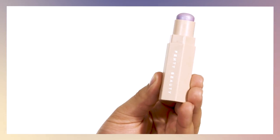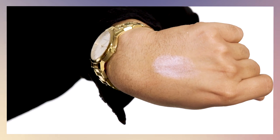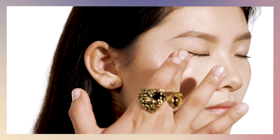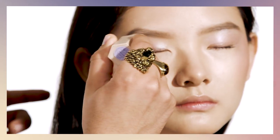Now I'm going to create a beautiful wash of color using one of my favorite shades, Unicorn. I love Unicorn because it gives a beautiful iridescent glow. I like warming up the product with my fingers, applying it on the high points of the cheeks. For the eyes, I like to go directly in with the stick to create a cool, beautiful wash of color.